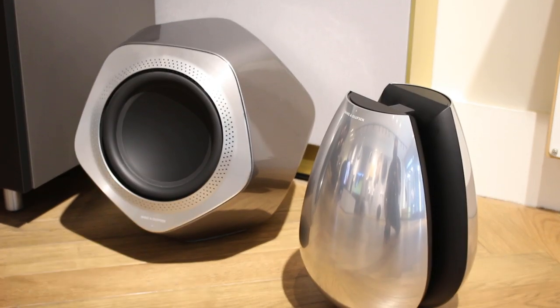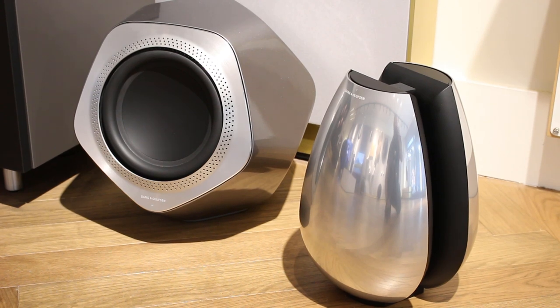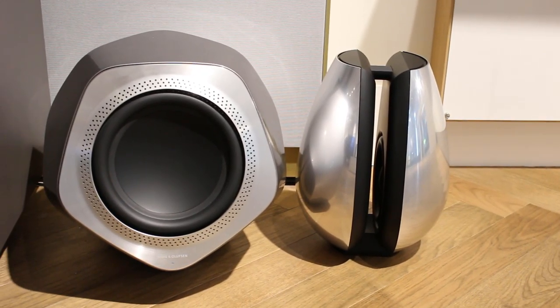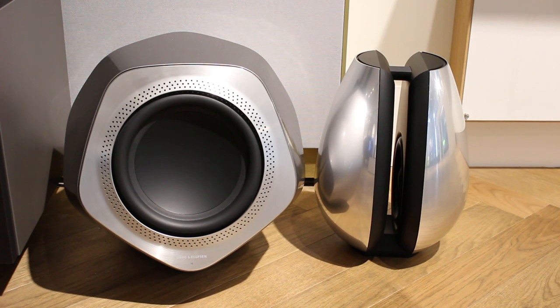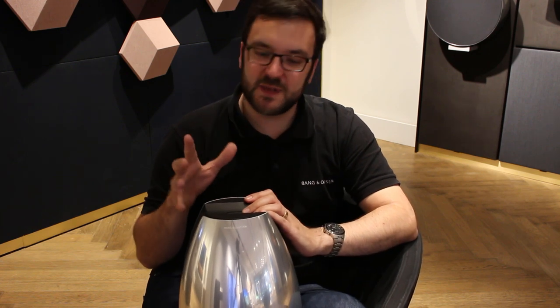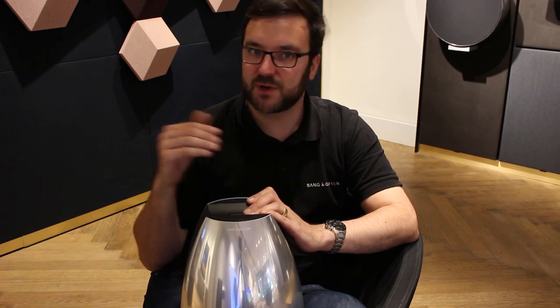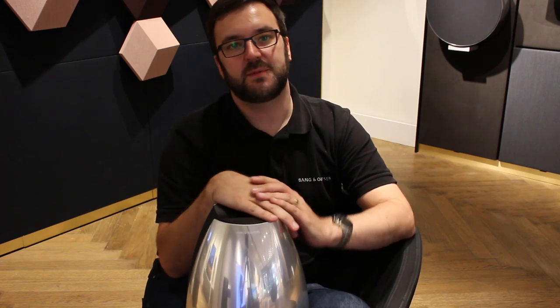Now the Beolab 19 is sort of a mixture between the two. It hasn't quite got the slam of a Beolab 2 subwoofer but it does extend extremely deep — much deeper than the Beolab 11. So the Beolab 19 is a nice mixture between the Beolab 11 and Beolab 2. It's still got some of that slam but it extends much deeper than the Beolab 11.